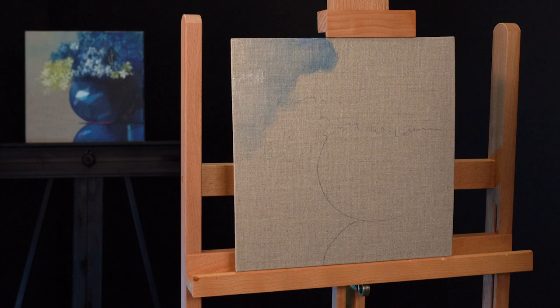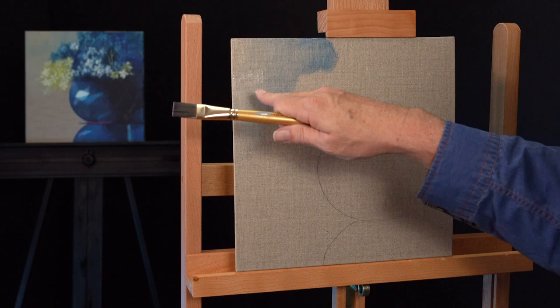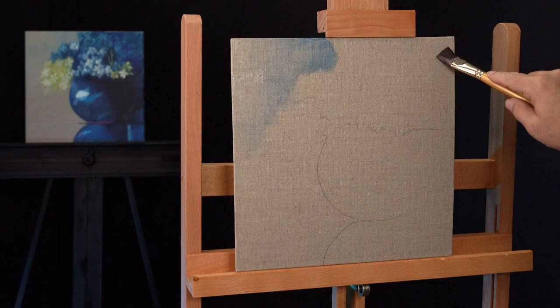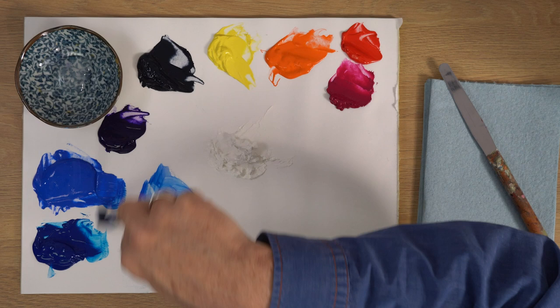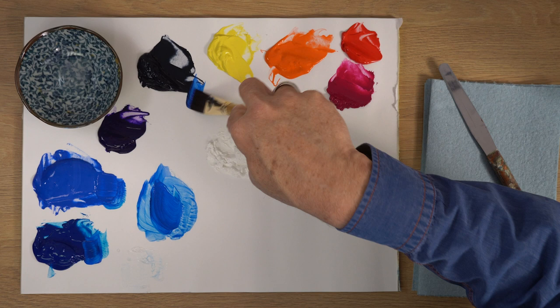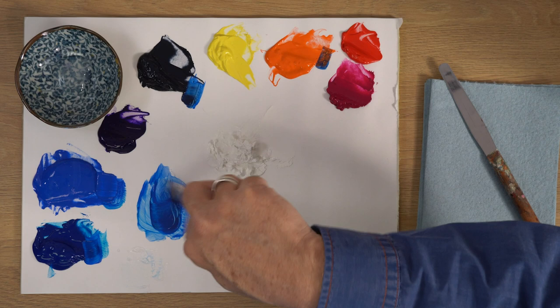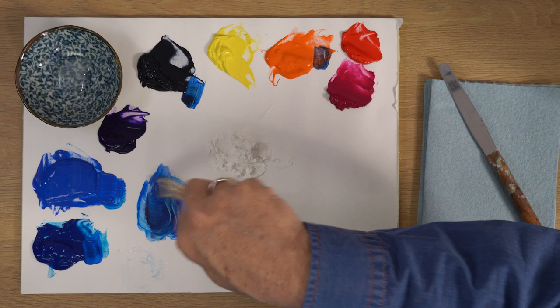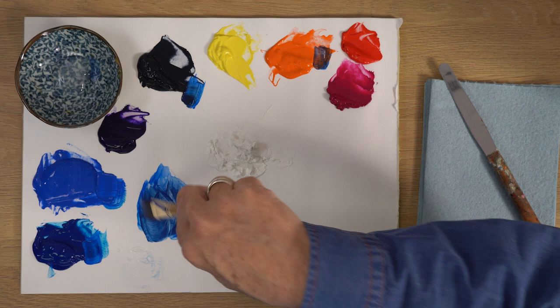I'm pretty happy with that - it's pretty transparent and it doesn't really look like anything except a little color in the background, and that's really all we want at this time. So I'm going to now shift my focus over to this part of the canvas and again I'm going to use some Ultramarine Blue and some Prussian Blue picked up together. I might add just a little bit of Payne's Gray and maybe a little bit of Pure Orange just to tone this color down a little bit.